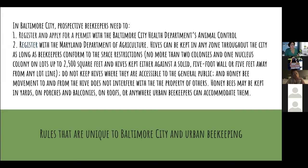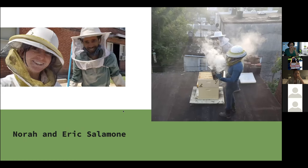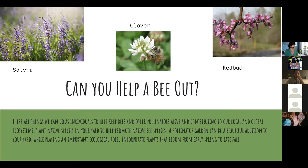You can keep hives on roofs or balconies. A key thing the city wants you to ensure is that honeybees aren't flying out into someone's property where a sidewalk is — they don't want bees flying where someone can get in the way. It's good to put your hive up on blocks so they're flying up and over your neighbor's property and not right into somebody's porch. Even if you don't want to become a beekeeper, you can still help bees by planting pollinator plants and native species — salvia, clover, and redbud are all good plants for that.